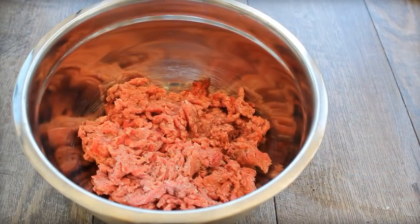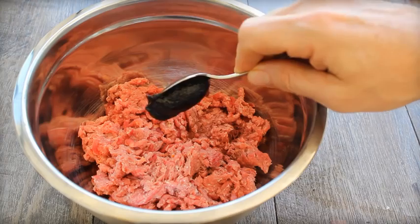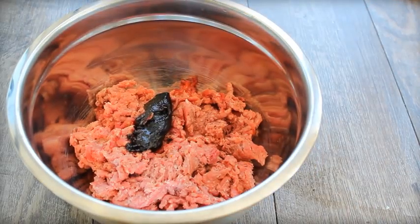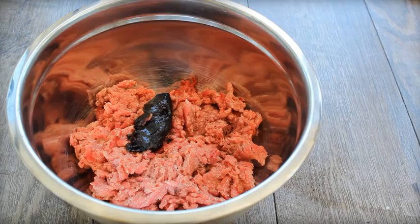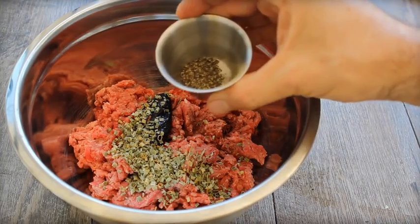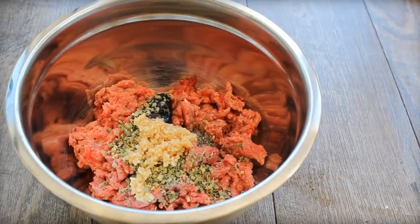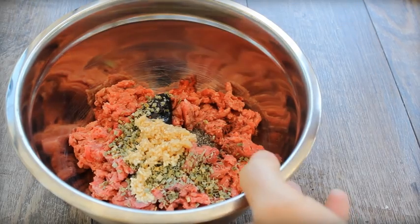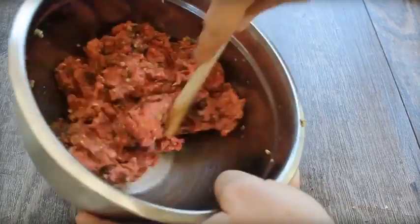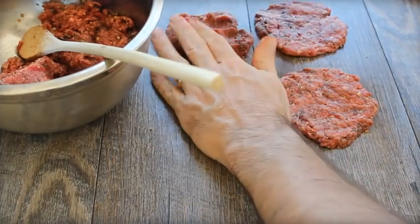Here's the burger recipe using some really tasty 80/20 ground beef — grass-fed from Butcher Box, got the information in the details box below. Here's what I'm putting in: a teaspoon of beef bouillon base, one teaspoon dried chives, a teaspoon freshly ground black pepper, and one tablespoon minced garlic. Mix it all together thoroughly — better if you're working with it chilled. You're going to make eight really thin patties so you can put a little bit of cheese in between and make a stuffed burger.